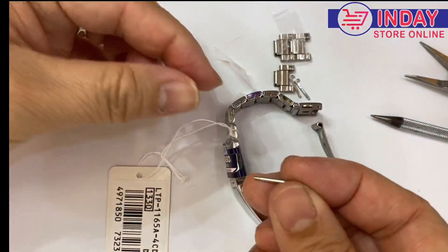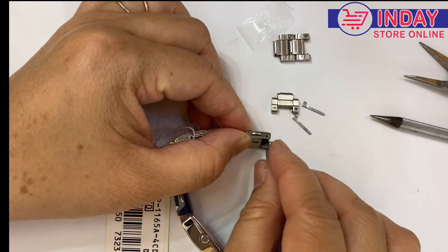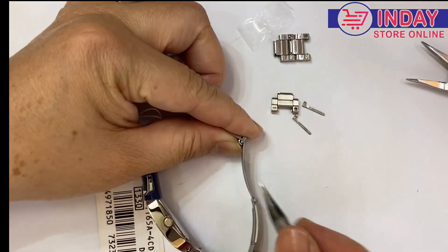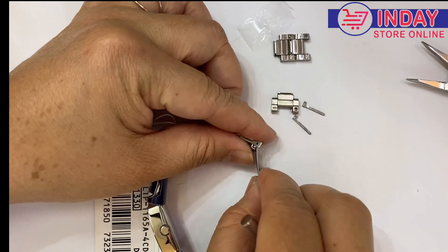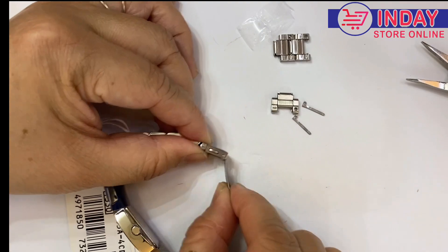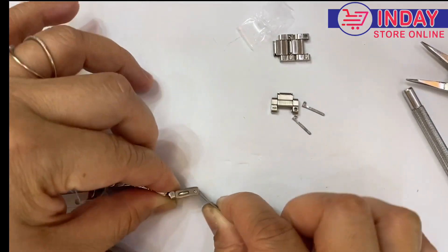Let's return the spring bar. Put it there — you can use your hand, but I usually use this tool because it will hurt my hand since I fix watches every day. Press it on — yeah, easy. Make sure it locks properly.